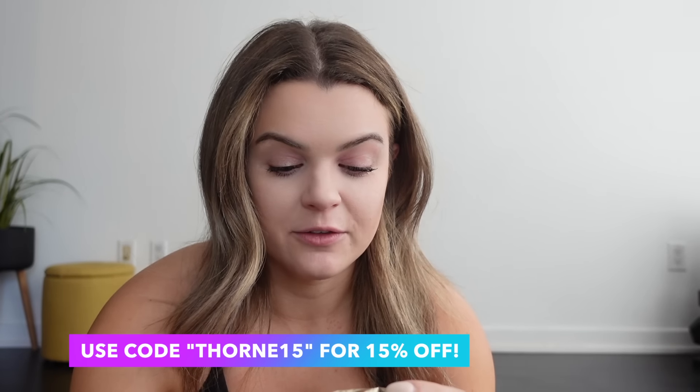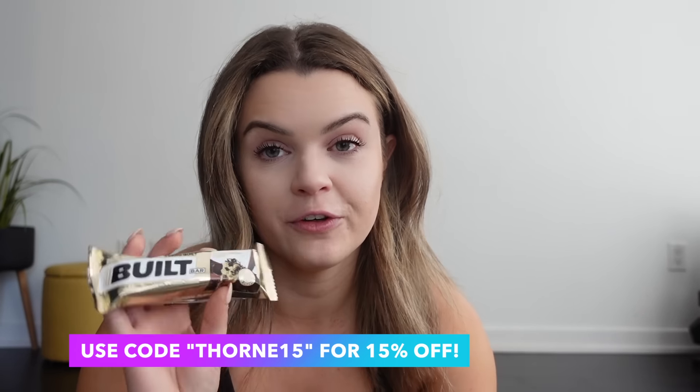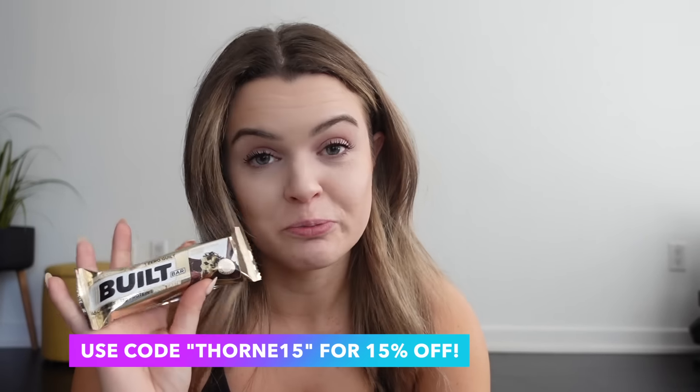I'm just packing up my gym bag. If anyone is on the hunt for a really good protein bar, I've been really enjoying the Built protein bars — they're pretty much the only protein bar I've tried that doesn't taste like sandpaper or cement. You know when you have a protein bar and the first bite is okay, but then you get halfway through and you're like, ugh? I can actually get through one of these. I really like the cookie dough flavor — 15 grams of protein and only 150 calories. Cookie dough flavor, who wouldn't?